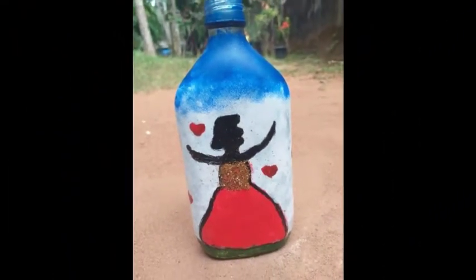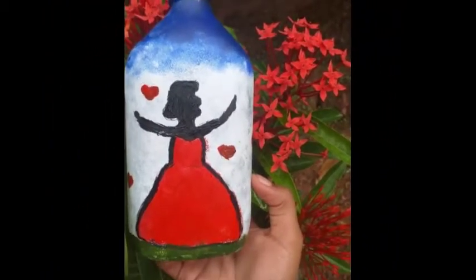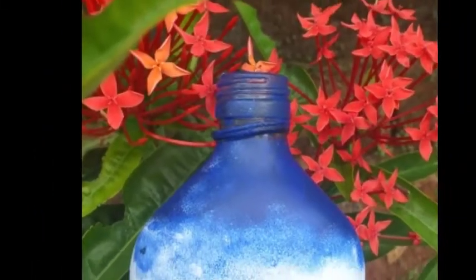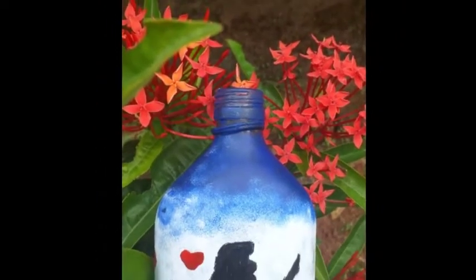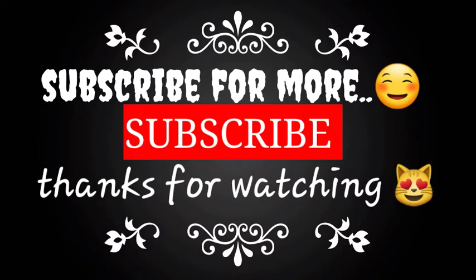If you want to subscribe to our channel, like the video and support us. If you want to see another video, I will see you again.